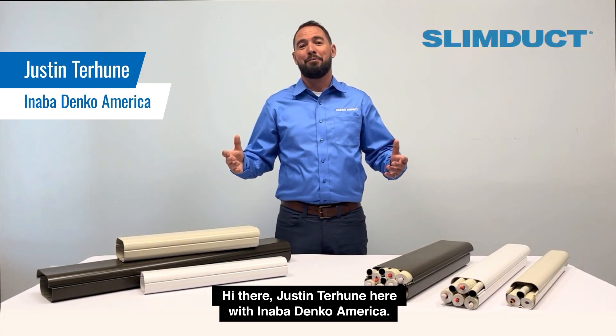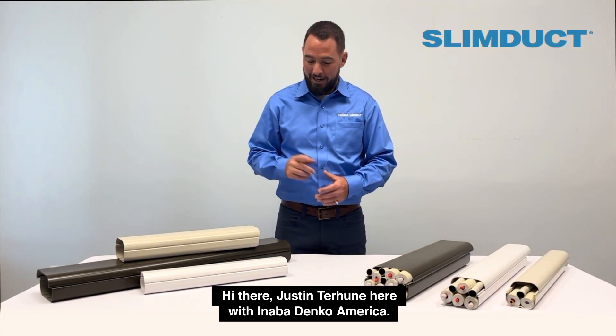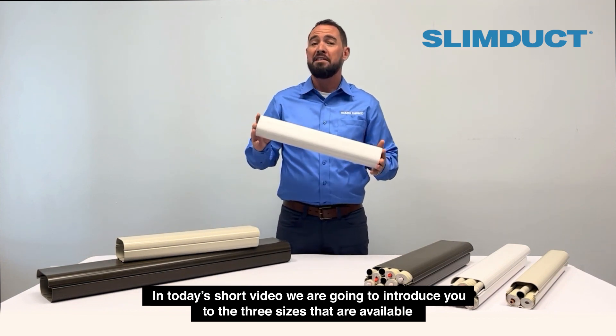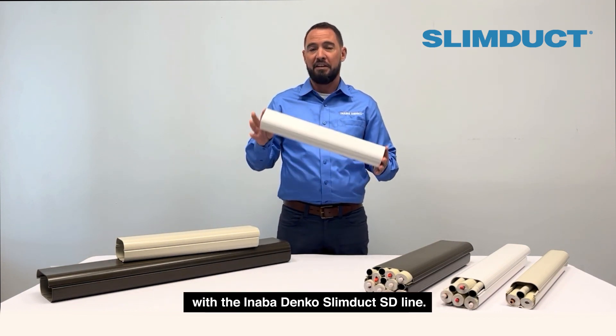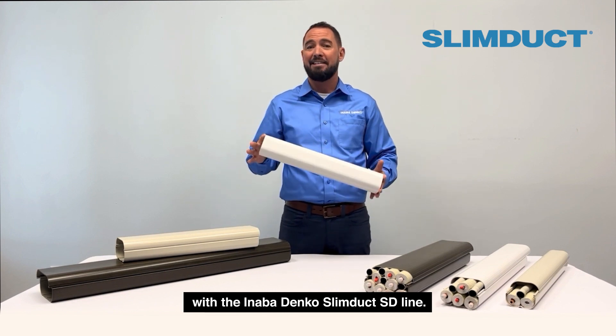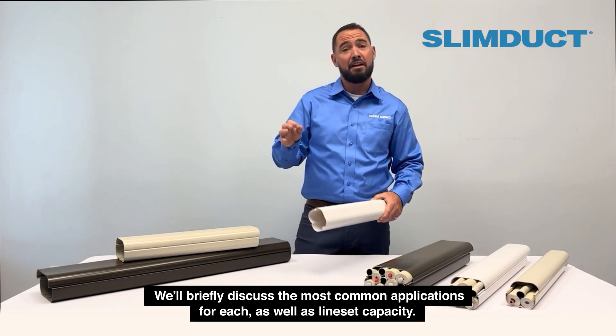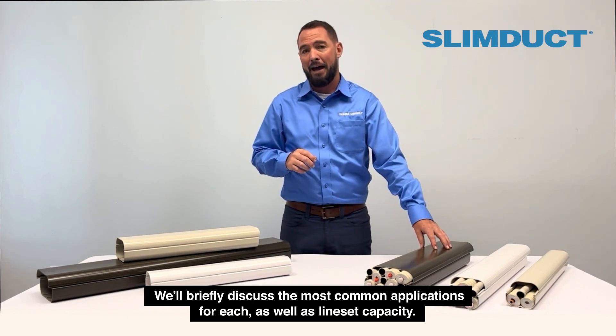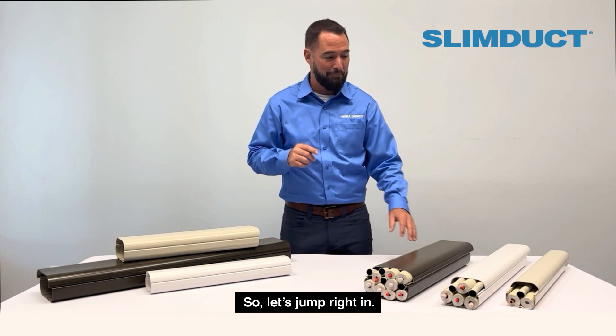Hi there, Justin Terhune here with Anabadenko America. In today's short video, we're going to introduce you to the three sizes available with the Anabadenko SlimDuct SD line. We'll briefly discuss the most common applications for each as well as line set capacity. So let's jump right in.